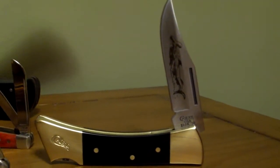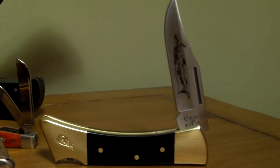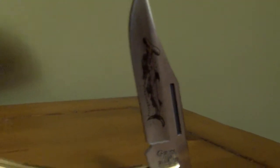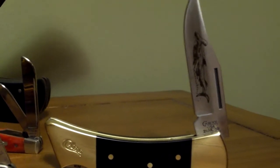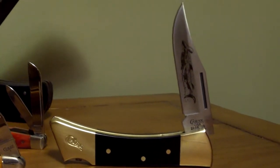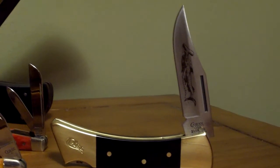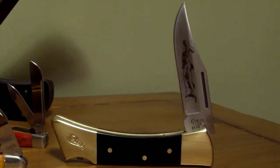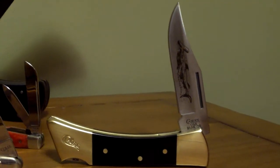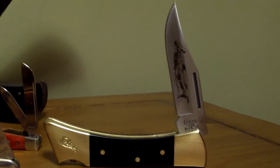This is just a big lock back knife in the Mako pattern. I call this one hammerhead — you can see on the blade they have a hammerhead shark etched into it. It's an inexpensive knife; you can pick this up at about any hardware store. It's got synthetic handles and brass bolsters. It's a nice Case knife — like I said, it's an inexpensive one, no frills.